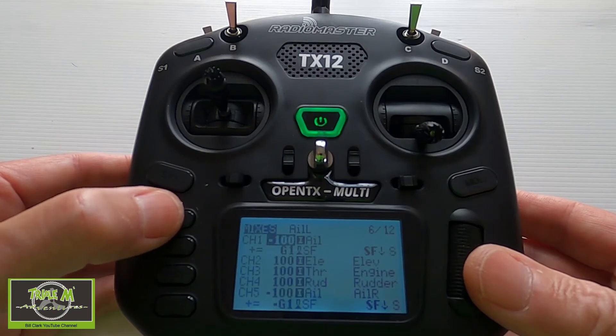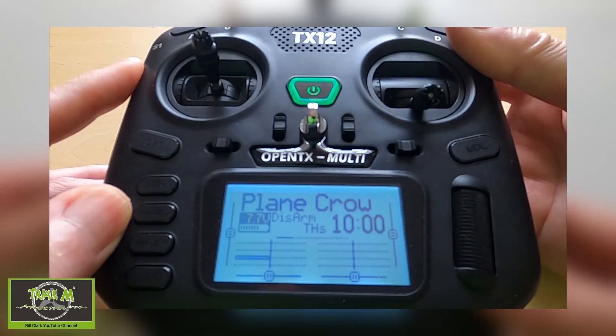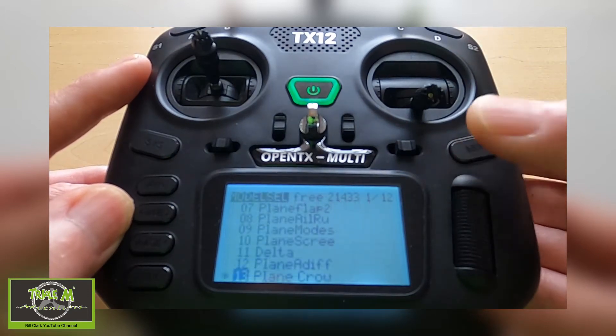Since recording the original crow brakes video I've come up with another way of programming the crow brakes and flaps so that you can have snail mode for the flaps as well. On screen you can see the flaps came straight down and the crow brakes came up slowly. We can alter this — we need to hit the model button and go into the mixes.